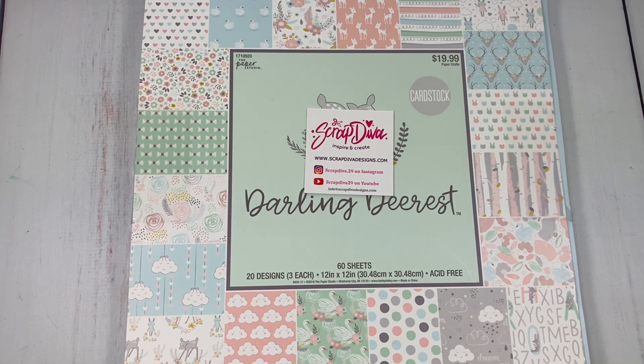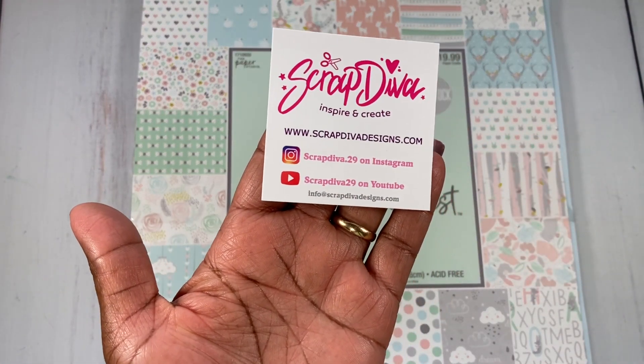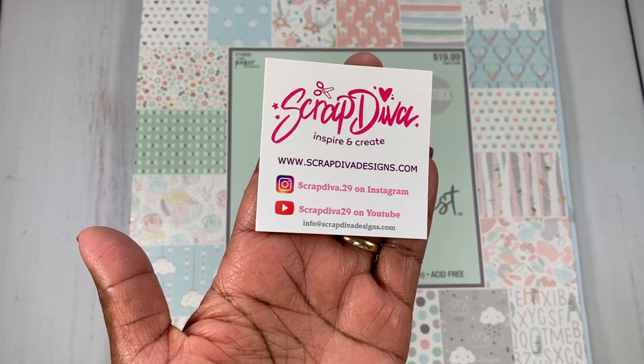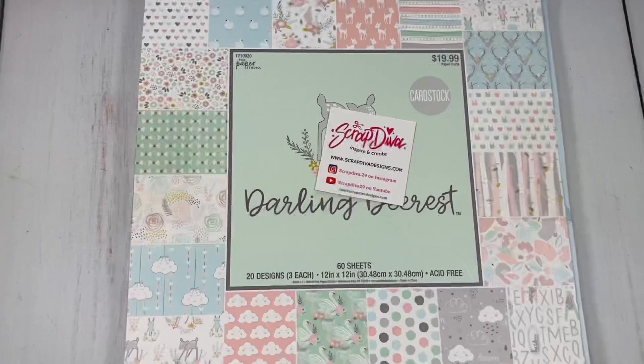I am guest designing for Erica, who is Scrap Diva 29. I also want to mention her store — the name is ScrapDivaDesigns.com. She has some awesome dies, and thank you so much Erica for inviting me to guest design again for your store. I really appreciate it.